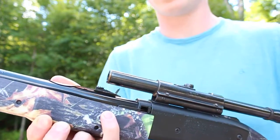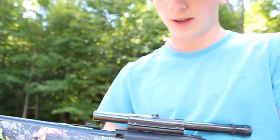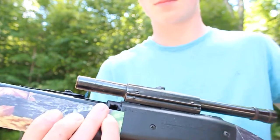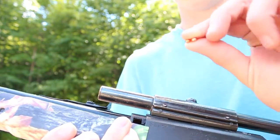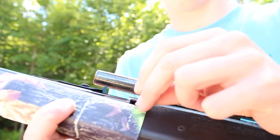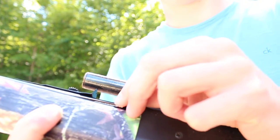So you guys can open that up. Now a lot of people have asked me to do this, especially young viewers — how to use this gun. So what you want to do for your BBs, this is how you load your BBs in — kind of just drop it in like that.